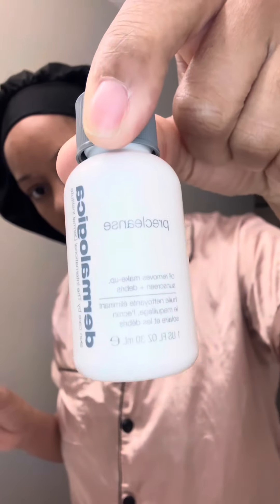We're going to start off with the pre-cleanser. This is going to take off any makeup, oils, dirt, anything that's on the skin. I'm going to rub that all over and rinse it off after that.